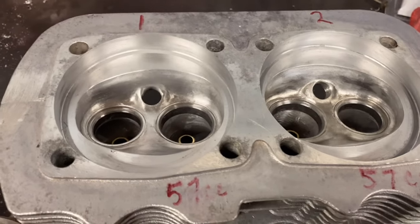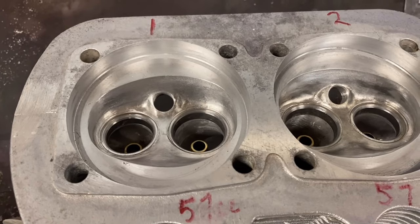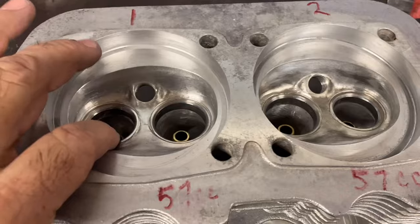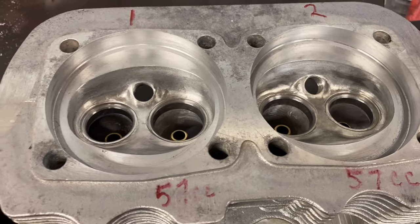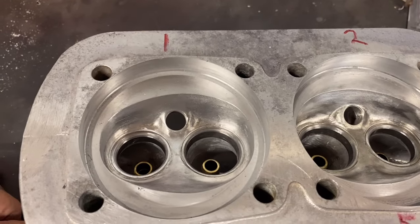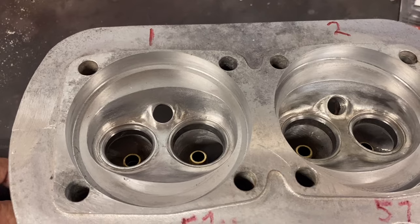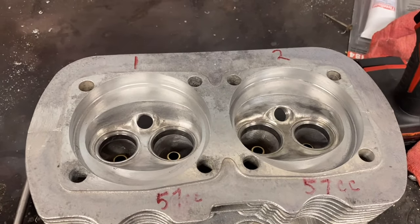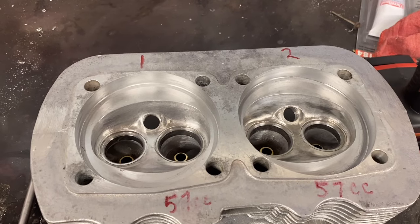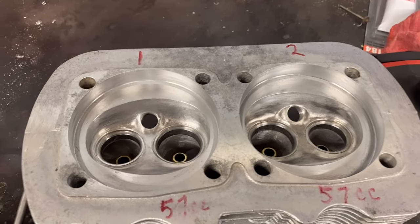I've got all the valves lapped in and I wanted to double check on the combustion chamber volume. I checked all those chambers — they're all at 57 cc's, which is good. That puts me with my 45 thousandths stack height at a 7.9 to 1 compression ratio. I'm running a SCAT C25 cam and the manufacturer recommends between 7.5 and 8 to 1 compression, so that'll be on the high side — that's good.